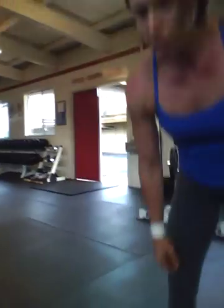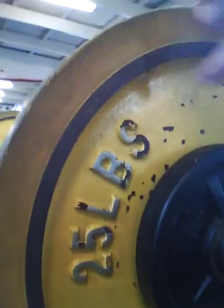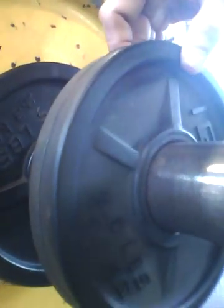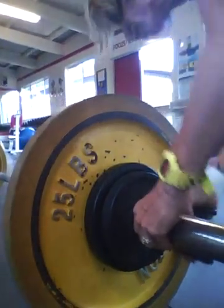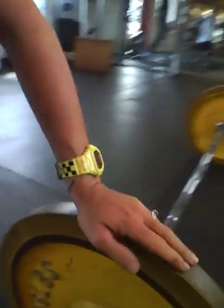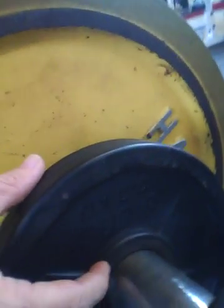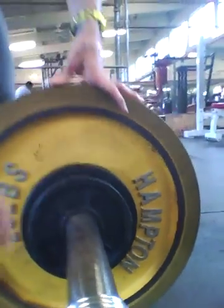Here's the bar I'm using — it's a 45 pound bar. We've got a 25 pound plate, a 5 pound plate, and a 2 and a half pound plate. We'll take a look at the other side: we've got a 25 pound plate, a 5 pound plate, and a 2 and a half. We're making 110 pounds.